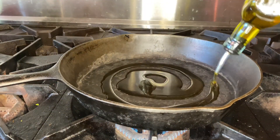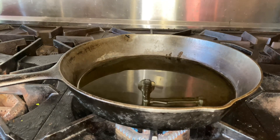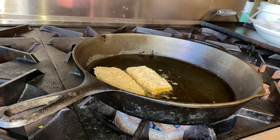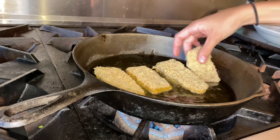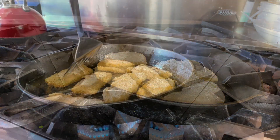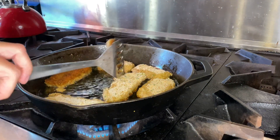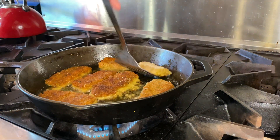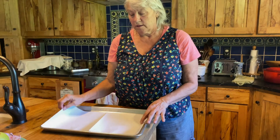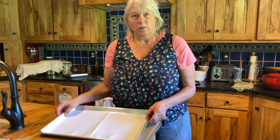Very important part here — make sure that your stove is turned on medium-high and that you let the oil get really nice and hot before you put the eggplant in. I'll put some paper towels down on a baking sheet. When you pull your eggplant out, that's where you want to place it.